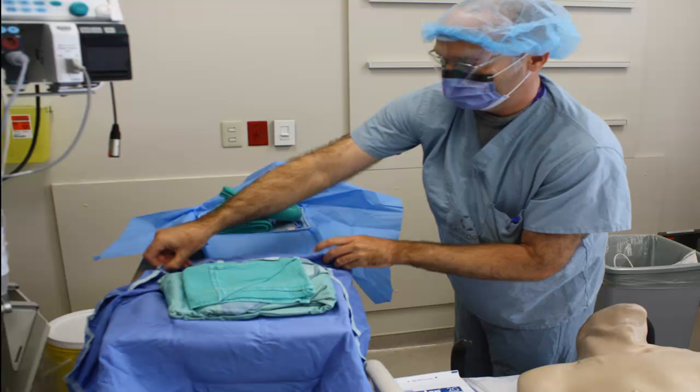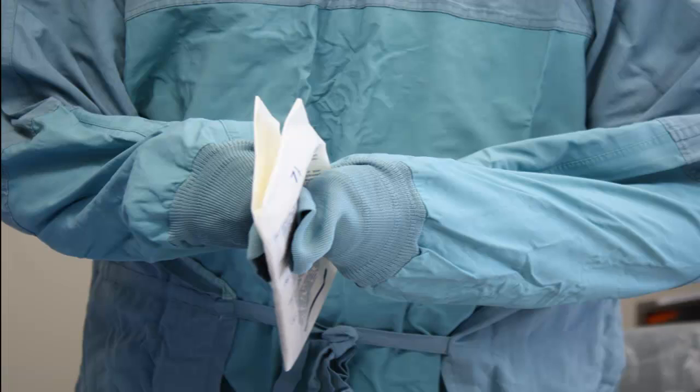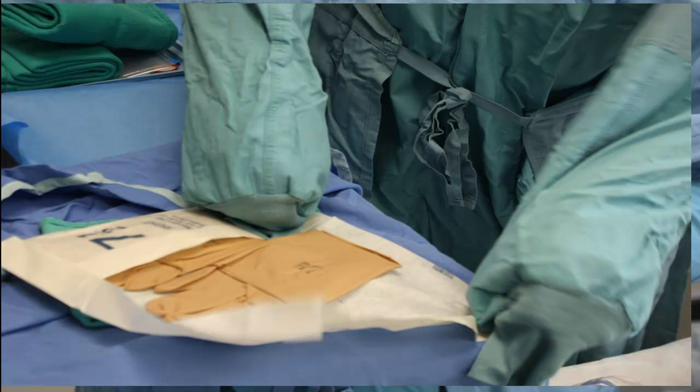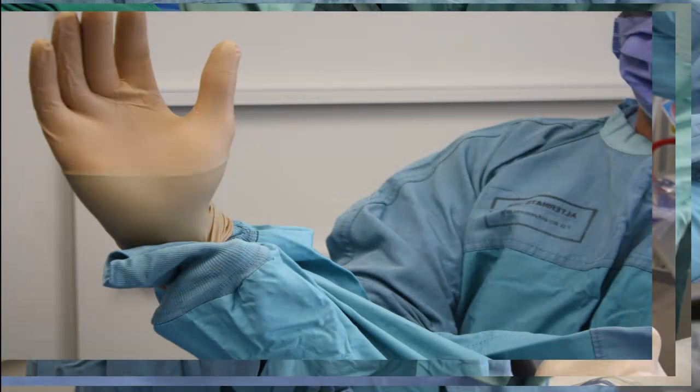Now it's time to gown up and glove up. Open the sterile gown packaging and unfold the gown in front of you, pushing your arms through without pushing your hands beyond the cuffs. Then ask your friendly assistant to tie you up at the back — just the upper ties. Now use your stumpy, cuff-contained hands to open your gloves and put them on without any skin contact at any point. Ideally, the gloves should cover the cuffs of the gown when you have finished.